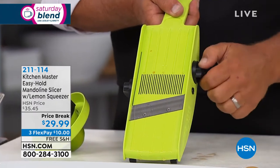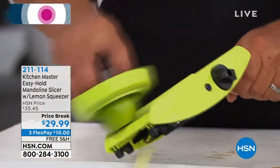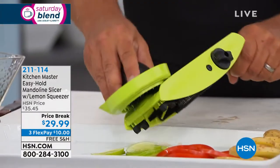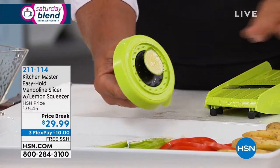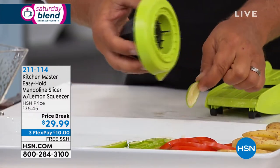Eight different settings, from thick to thin and anywhere in between. I'm going to put this on a medium slice because it comes out perfect — whether it's a lemon, lime, orange, or grapefruit. And you never have to worry about your fingers, nails, or knuckles, because that safety holder holds onto the food for you.